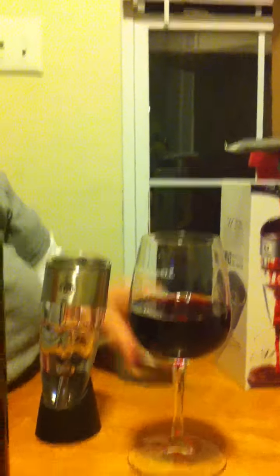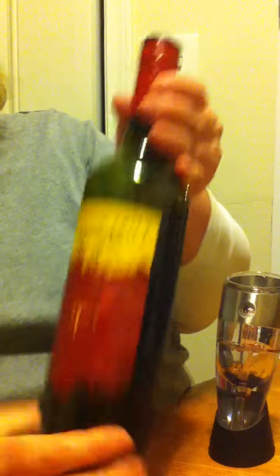And of course, when you're done, you can just put it right in here so it doesn't make a mess. And of course, this is the Yellowtail Sangria. Now we're going to check out the wine.